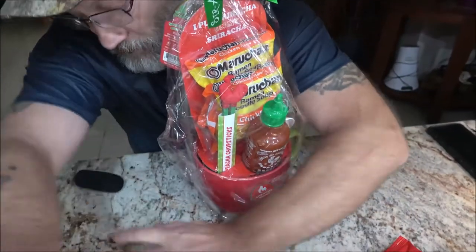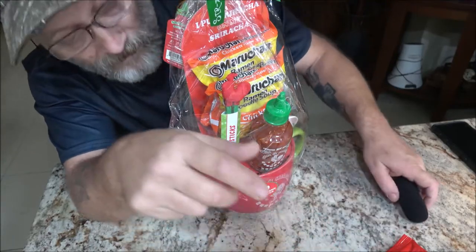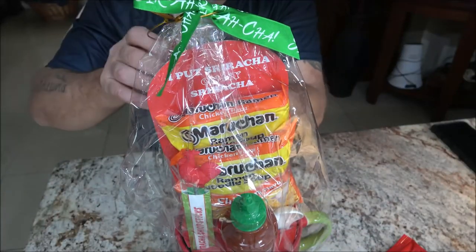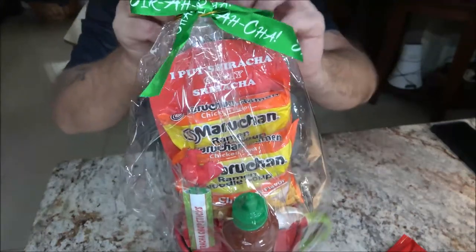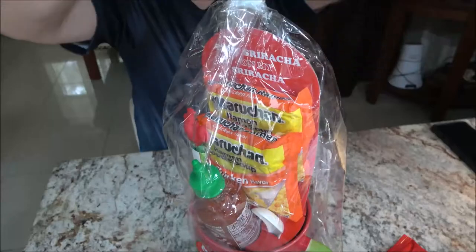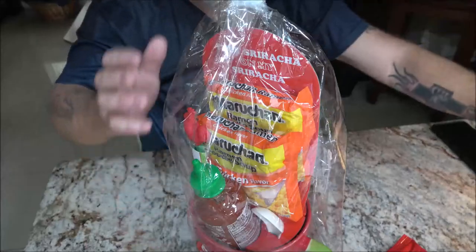I'll do the cooking off camera since it's just boiling water. Let's go ahead and open this thing up — this is pretty cool, it's sriracha! Okay, let's open this up and check it out. This has got a couple of cool things in here.